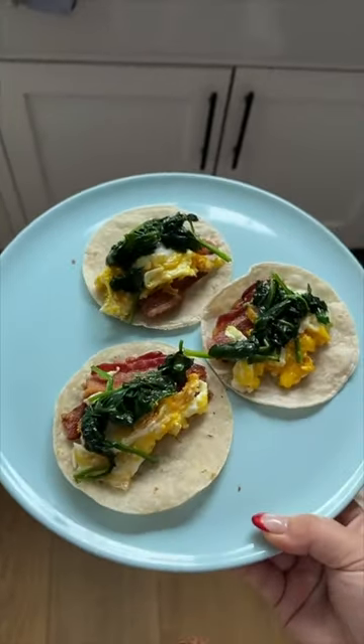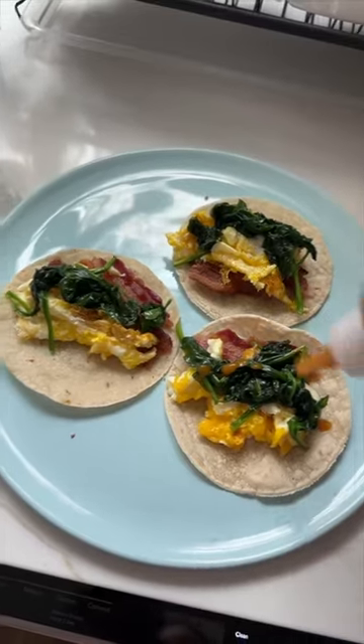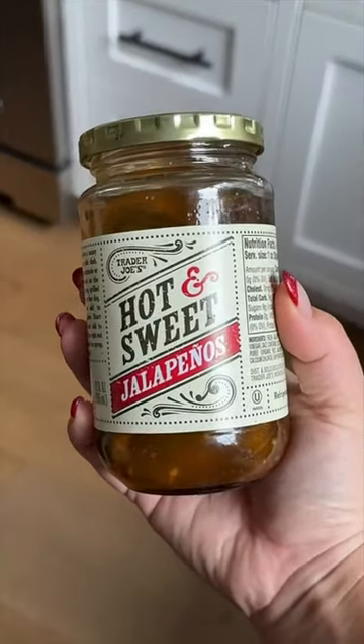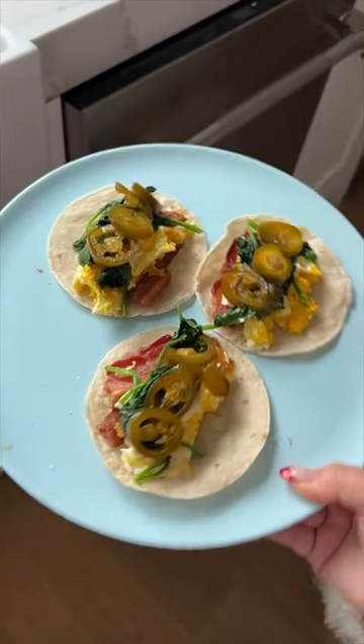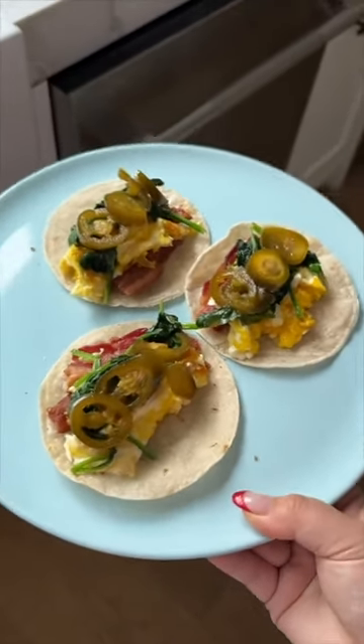Here are the tacos. They're very plain, so we need to add a lot of flavor. Habanero hot sauce from Yellowbird, and this is an absolute must — the hot and sweet jalapeños from Trader Joe's. These are my little easy, quick breakfast tacos that come together in like 10 minutes.